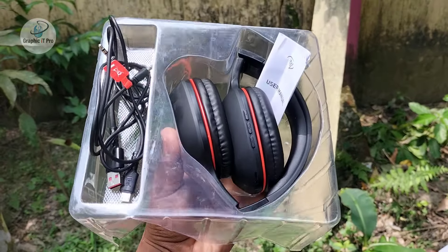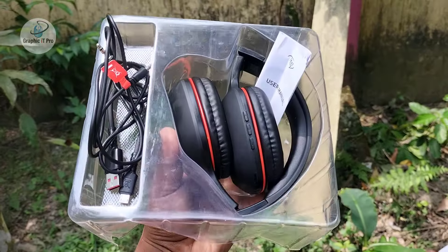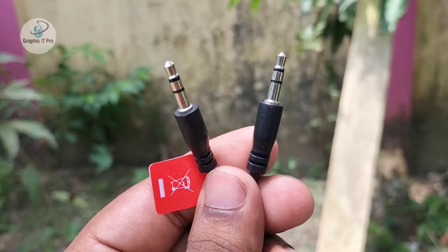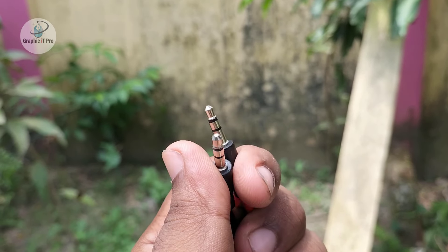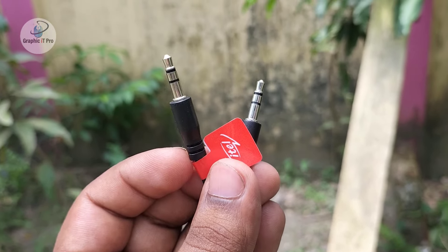This is the decoration of the headphone. This is the design of the headphone, which has a 3.5mm jack with Bluetooth and PC connection to our headphone.